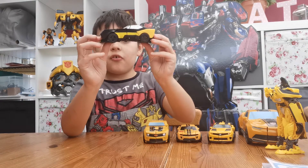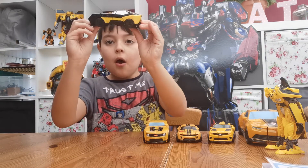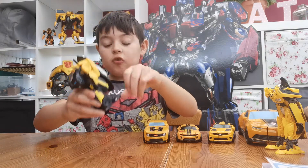Easy set transformation. Just hold them here. Back end, front end. Pull them inwards. Transformed.